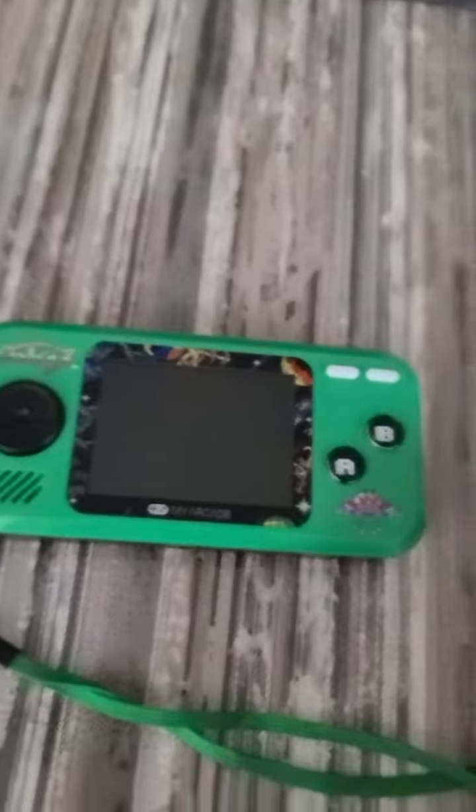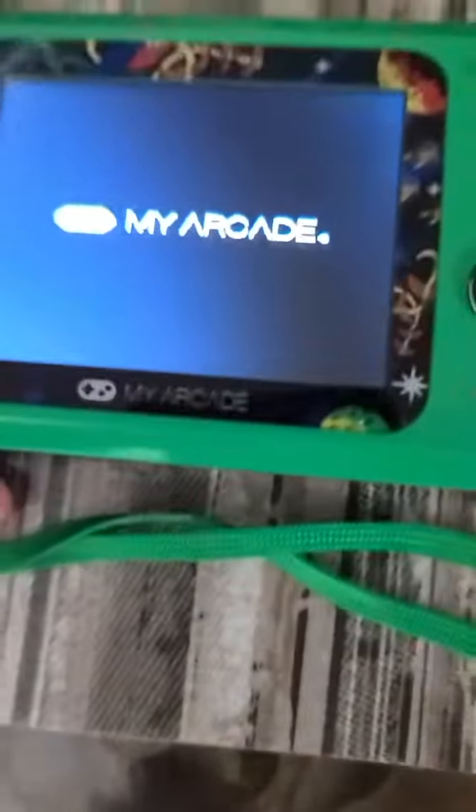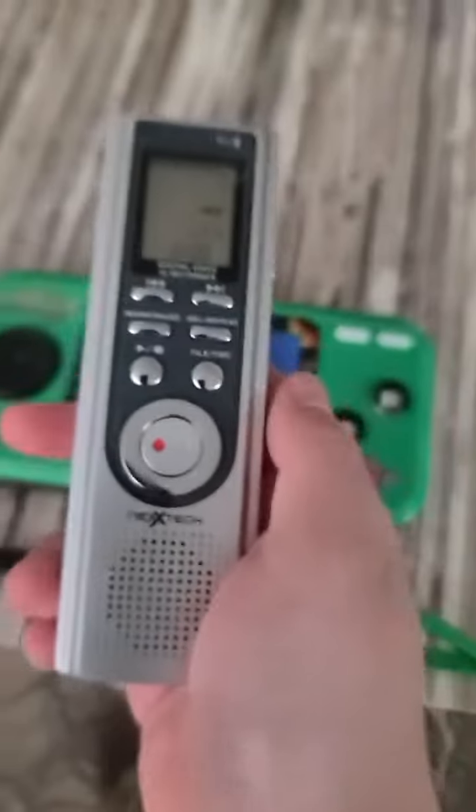It's time to turn on these two gadgets at the same time and record the character thing. I'm going to record this from here. Let's use the recording button. Here I snap my arcade, then I'm going to use this.